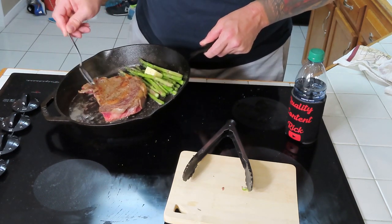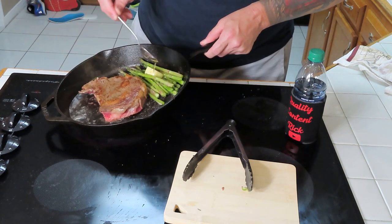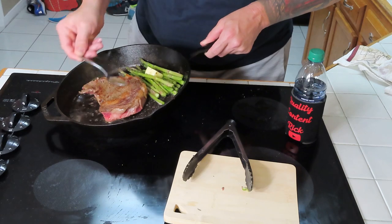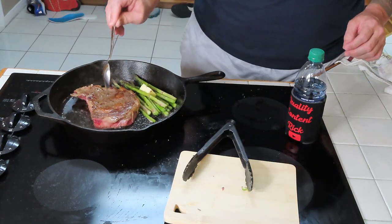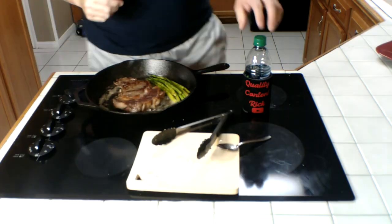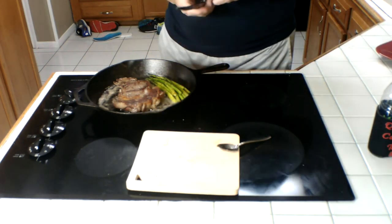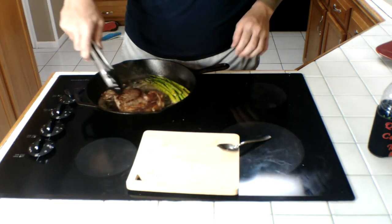So this is mostly bacon grease from this morning's bacon, and we got a little bit of that butter right there. That's gonna be good — we'll let that cook about six or seven minutes on that side. Remember, we're only using half heat over here guys, half heat. I just flipped it over — my camera battery died, so I had to get my other camera out. Hope the audio is good on this one.